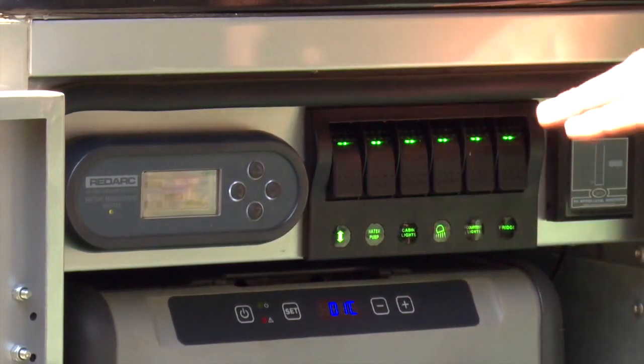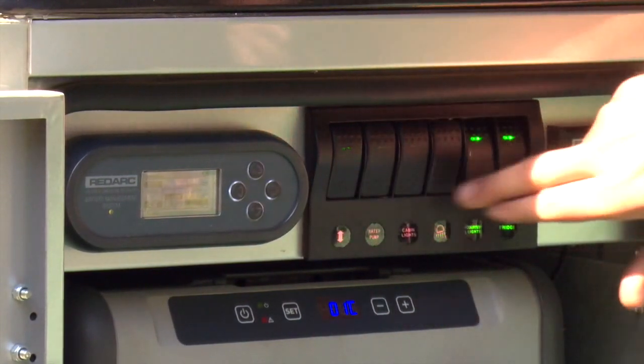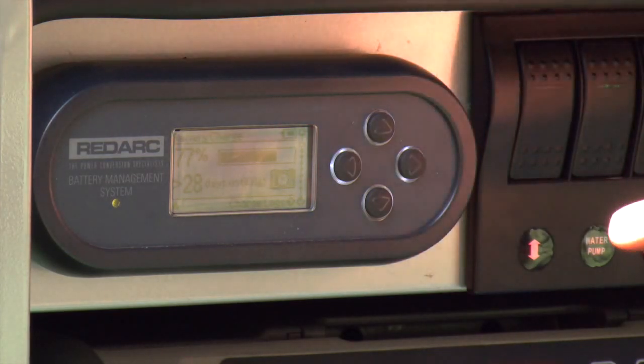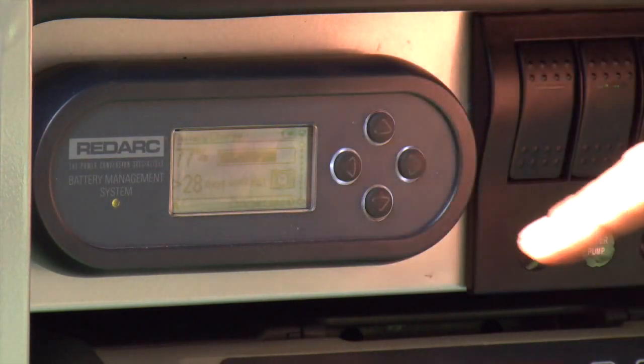If we go out for the day to make sure we don't leave any lights on, we just shut everything down except for the fridge. The Redarc battery management system is really good — it has three ways of charging: AC by plugging into the side of the camper, DC from your tow vehicle while driving, and solar input. You can have them all plugged in at once and it'll pick the strongest source.